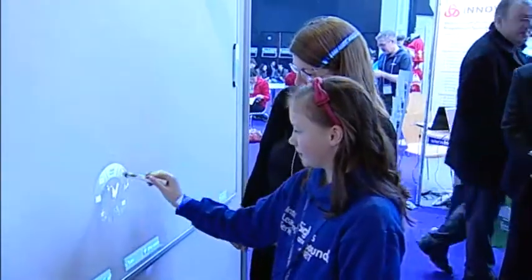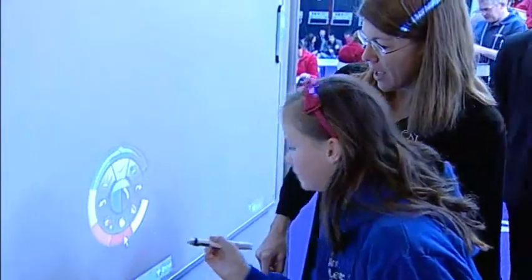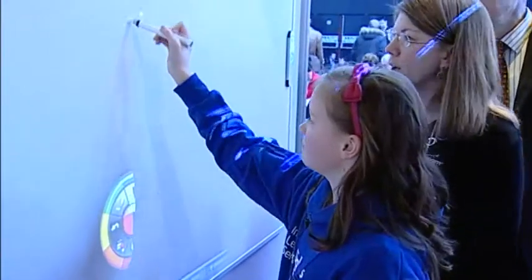Let's go back to the pen. You can go to red, and then now if you start drawing, it will draw whatever you want on the board.